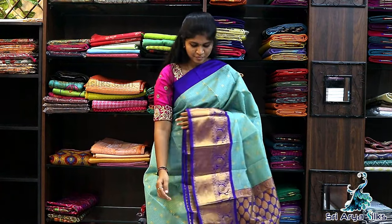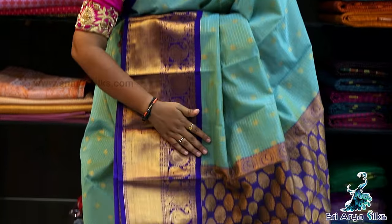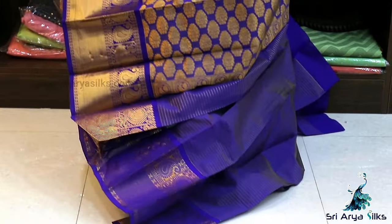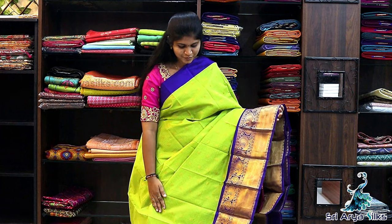Saree No.3 — It is a combination of teal with violet semi-Silkotton saree. Same pattern: body full zari checks, with a rich pallu and a contrast blouse. Price is ₹2200. Saree No.4 — It is fluorescent green with a violet border.